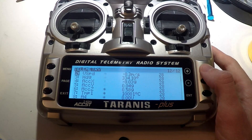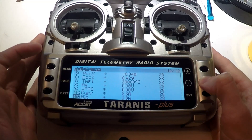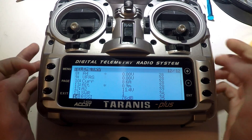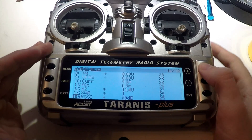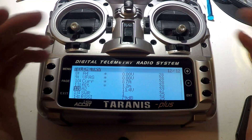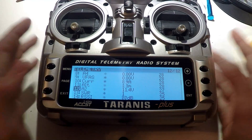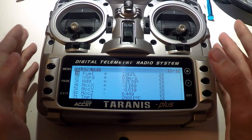If you hit discover new sensors and only see four sensors, that means your telemetry is not working. Usually those four sensors will be something like A1, A2, A4, VFAS, SWR, and RSSI. The reason you are only seeing those sensors is because they come from the receiver itself, not the flight controller. All the other sensors come from the flight controller, so they come from two different places. RSSI, SWR, A1, A2, A3, A4 — all of that comes from the receiver. If you only see those, your telemetry is not working, which is either a wiring problem or a configuration problem, so you will have to go back and figure out why.